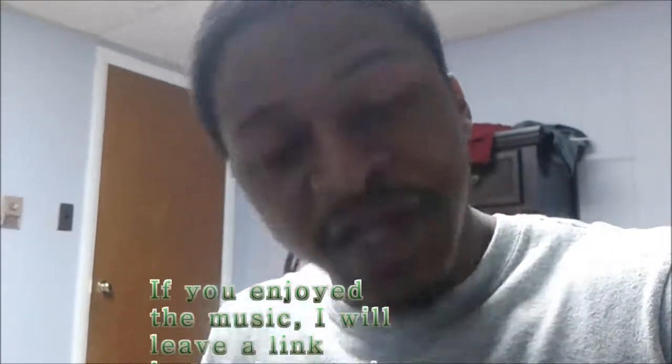For everyone still on my channel, still watching, still subscribed — I appreciate you and I will have something new very shortly. Thank you for watching, and remember to always like, rate, and subscribe. Class dismissed.